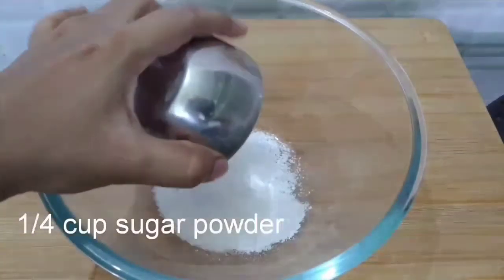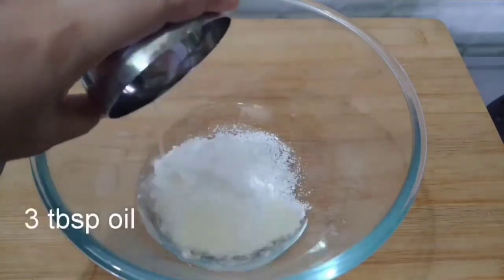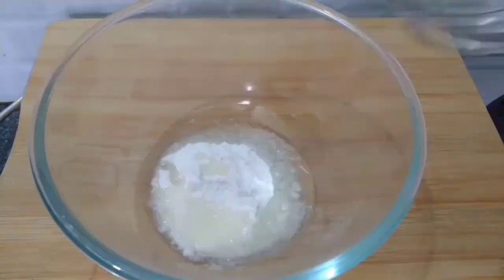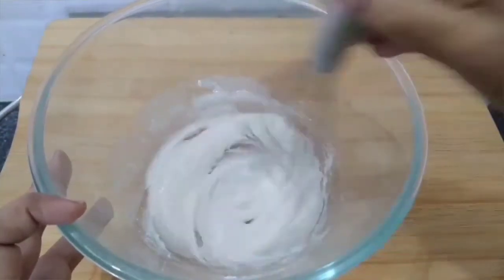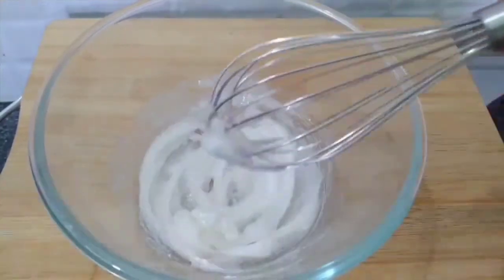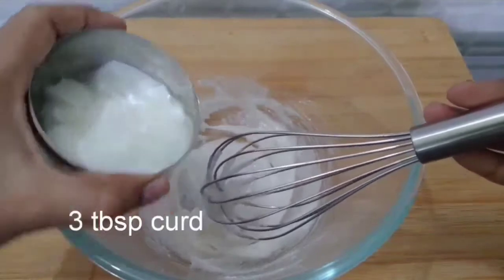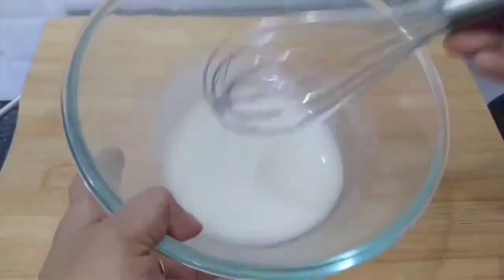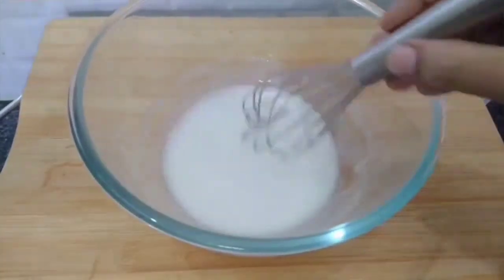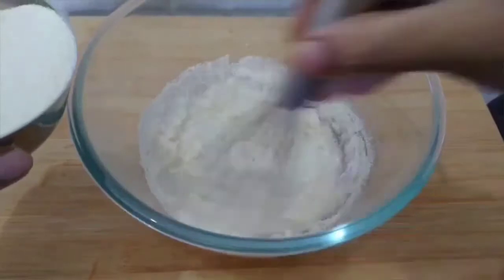First, add 1 mixing bowl. Add 1 cup of cocoa powder. Add 3 tbsp of sunflower oil. Add butter to the sunflower oil — add 1 tbsp of butter, then 3 tbsp of butter. Add 1 cup of sugar.